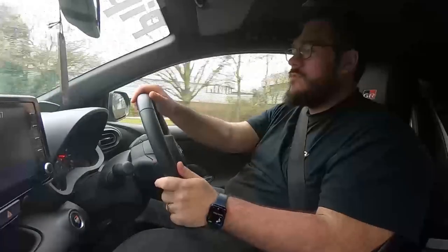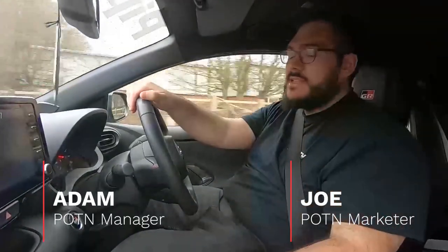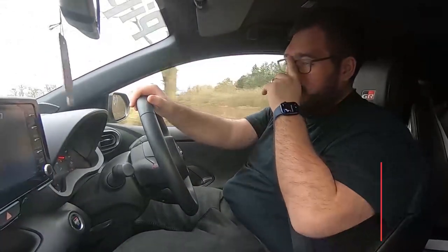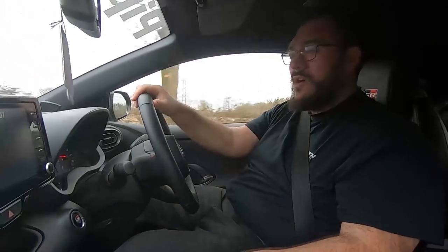Hello guys, another video from us at PATN. Adam and Joe in the car here, we're just heading over to EBC. We got invited — when we went over there a couple of weeks ago they said they want to do some bits with the Yaris and asked if we'd come over for the day so they can try and fit some bits.